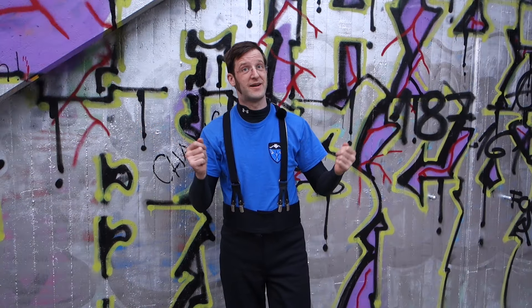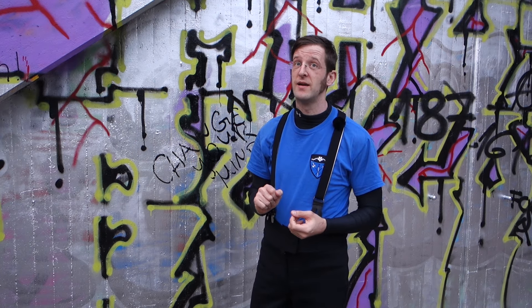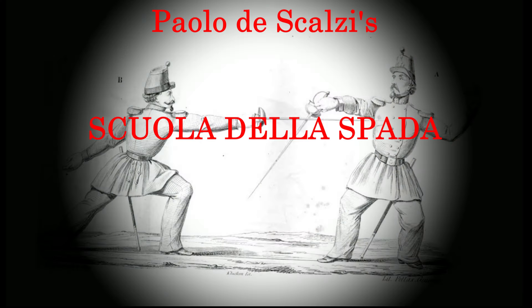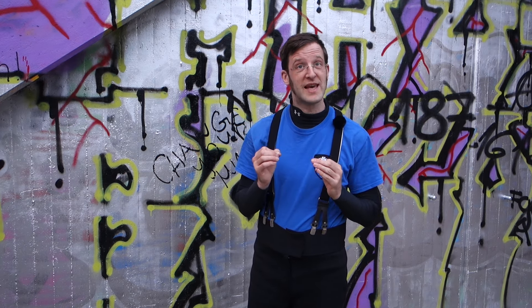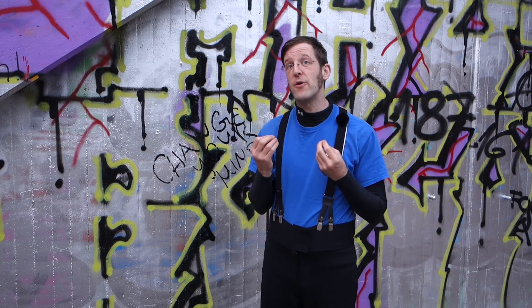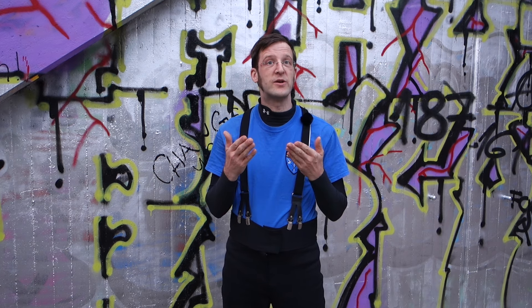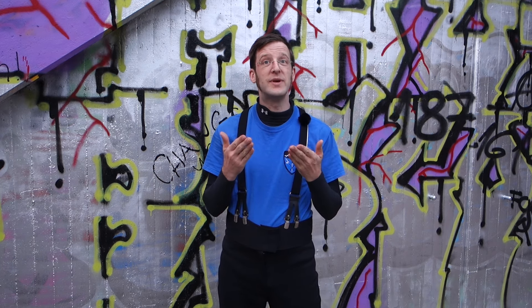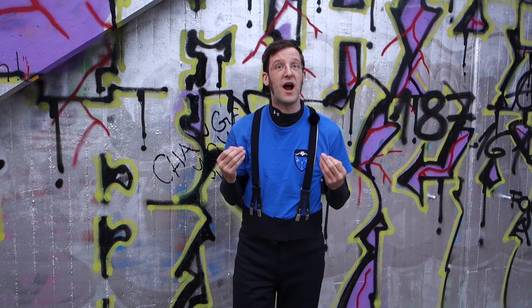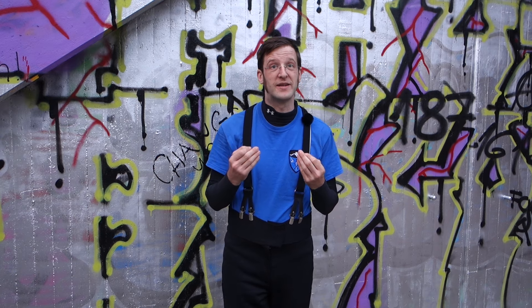Hey there, it's Oliver, and in this video we will have a look at the Seduta in prima parata. Most of you will know the parry in prima from saber fencing or fencing with a cane because it's a very common parry there. It's not a big surprise because when you parry in prima you can immediately follow up with a cut from above because it's already armed and so the delivering time is less.